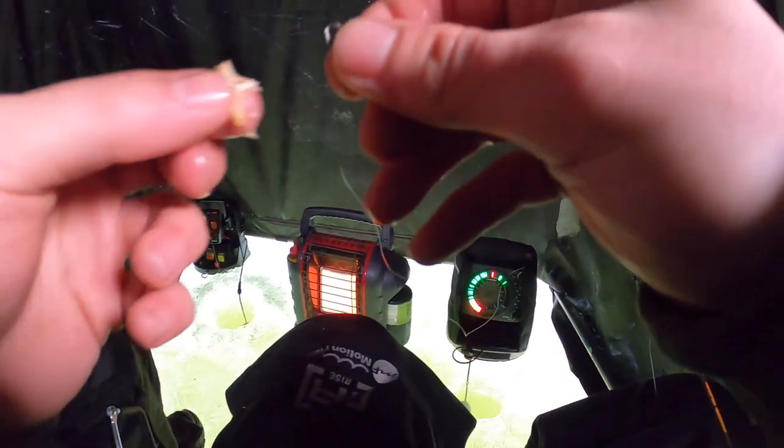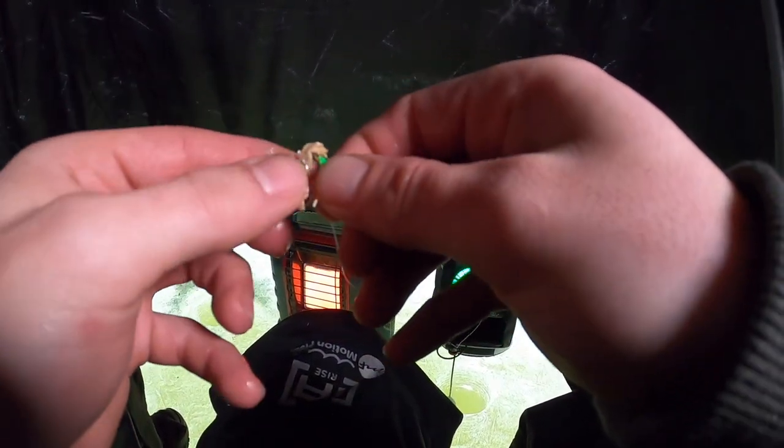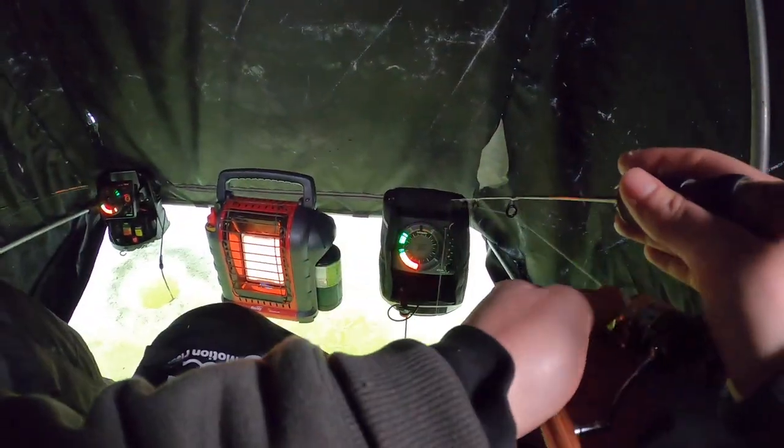Don't drop it all the way down to the bottom — keep it over the top of their head, shake it, maybe give it a pause. These fish are coming up to eat, and when they come up to eat, they hit it a lot harder. You can detect that strike a lot better and you're just going to catch more fish.